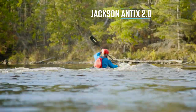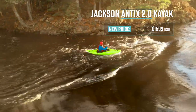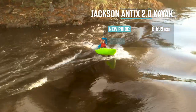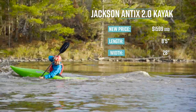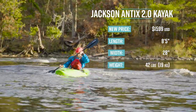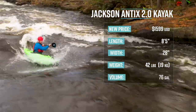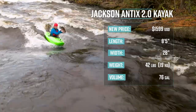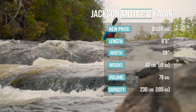The Antics 2.0 retails for $1,550 US dollars. The large Antics has a length of 8 feet 5 inches, a width of 28 inches, and a weight of 42 pounds or 19 kilos. It has a volume of 76 gallons and is designed for paddlers between 165 and 230 pounds.